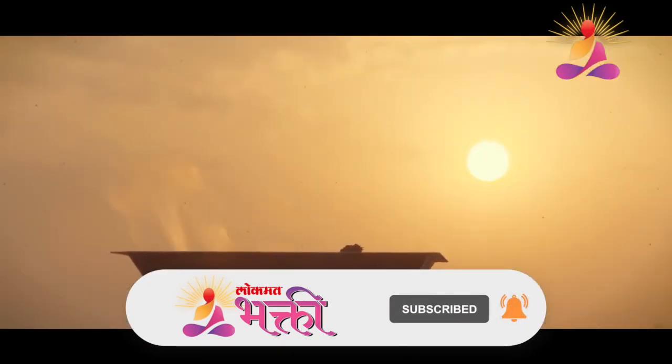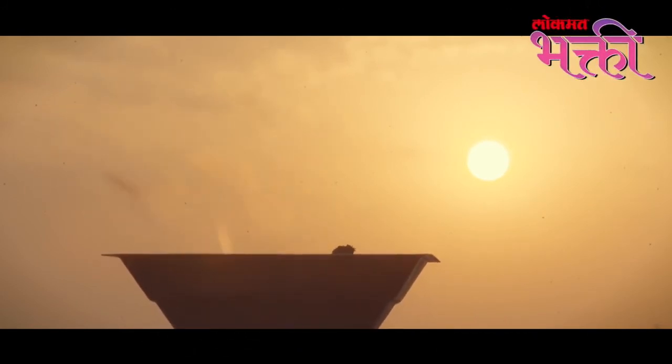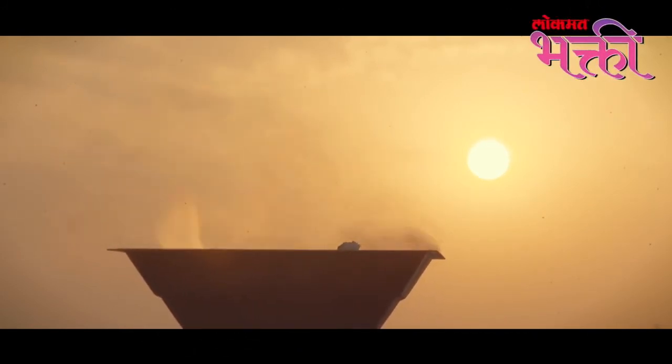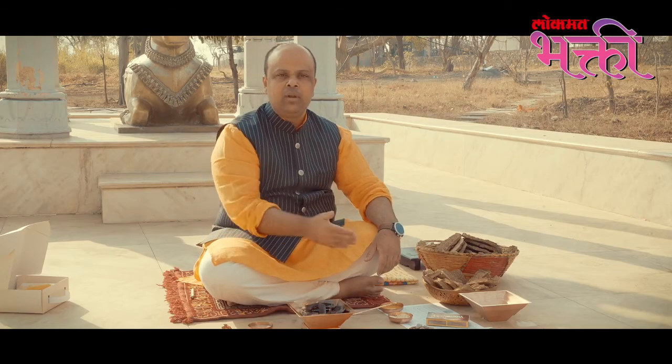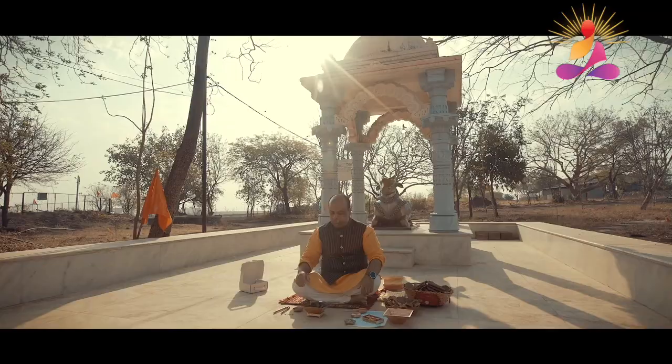Before sunset Agnihotra, make sure to collect the ash in a separate bin or bag and store it, because Agnihotra ash has been known to have medicinal value for human, animal, and plant use. So do not throw away the Agnihotra ash — make sure you collect it and retain it for future use.